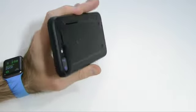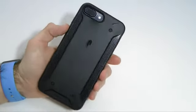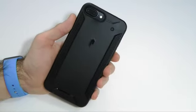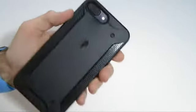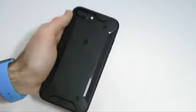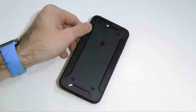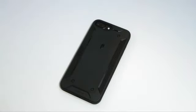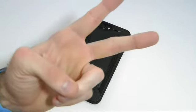Overall I definitely recommend this case — it's a good case to pick up for under 10 bucks. I'll drop the links below in the description if you're interested. Under 10 bucks is a steal; it fits nice and tight in your pocket and you can hardly tell it's on there. This has been the Poetic Quarterback case — two thumbs up from me. Drop your comments below, follow us on Facebook, Twitter, Google Plus, and Instagram. Thanks a lot for watching, see you in the next one!